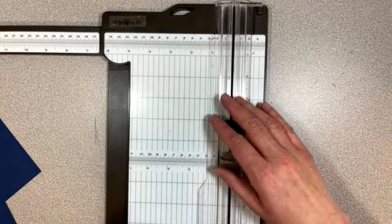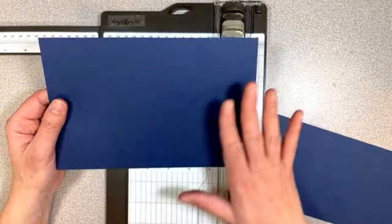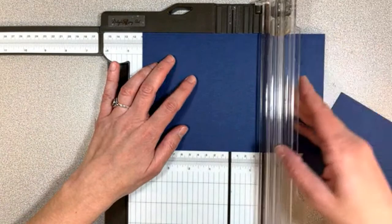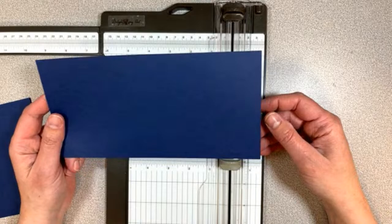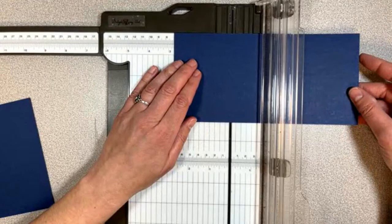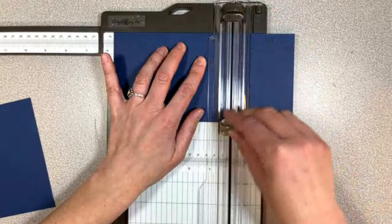Let's score the bigger piece first — this is our regular half sheet of cardstock. We're just going to score it right in half, so go ahead and put that in at four and a quarter on the long side and score it. That one is our card base. Then this smaller one, which is four and an eighth inches tall, we're going to score two times: one at two and three quarters.